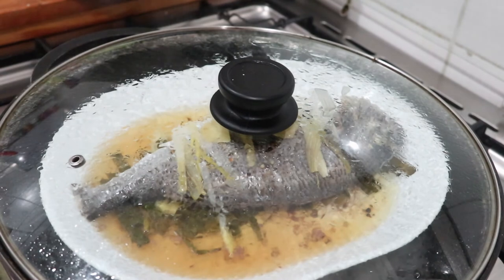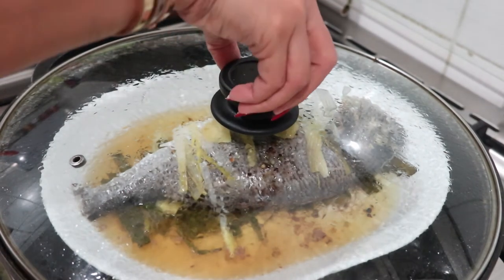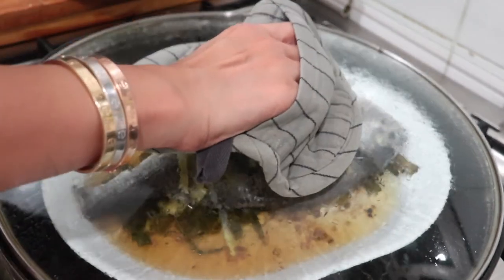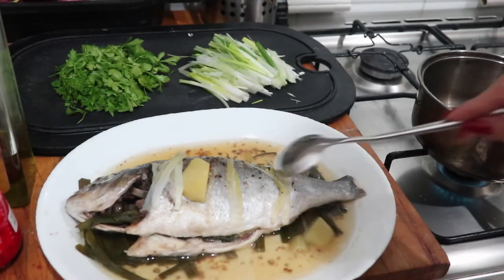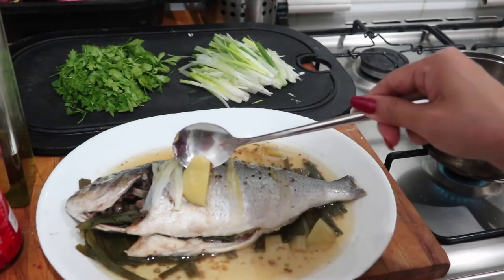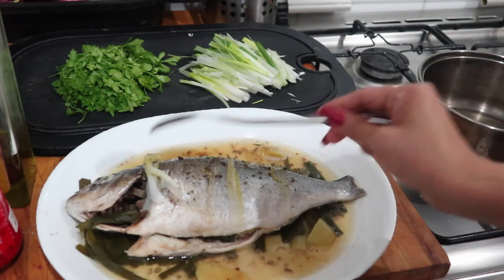It's already 20 minutes. This is how the fish looks — it's hot. We can set aside the ginger. Gently, because we might remove the skin of the fish and ruin the presentation.